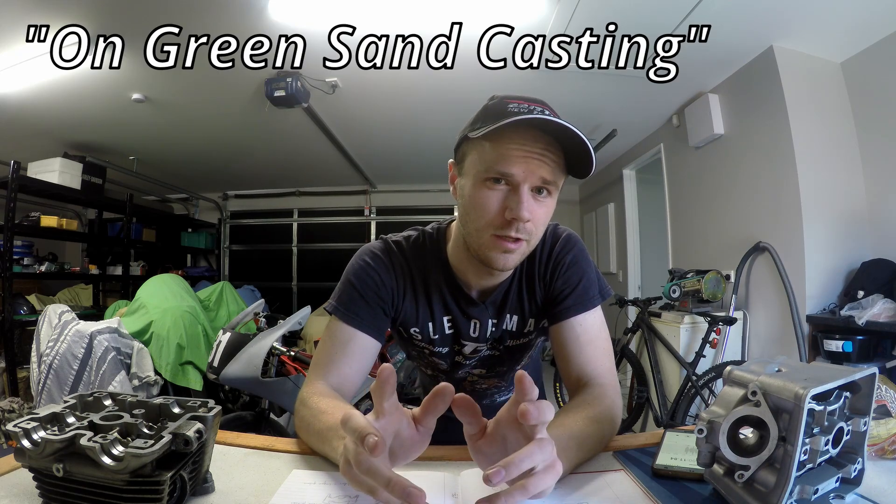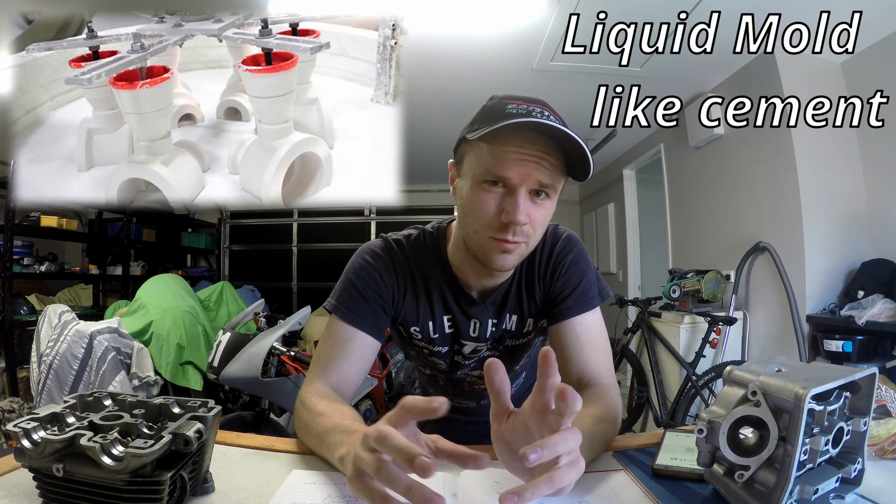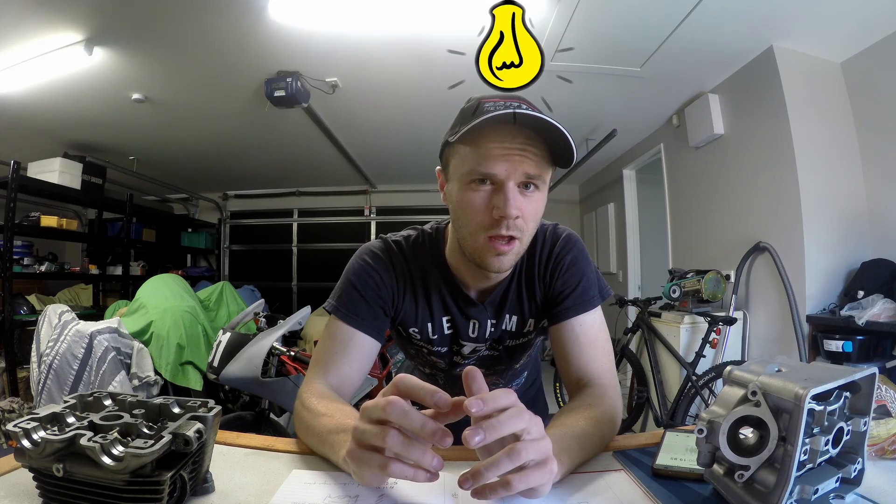I thought that was it — 4 options and I was set on the green sand, so I bought all the stuff to do it. Then I was watching some videos on YouTube and I saw a guy do something called investment casting on a small statue, and I was thinking I could use that on a cylinder head. This was like a eureka moment — I was like, this could actually work.